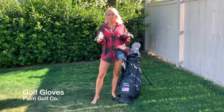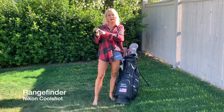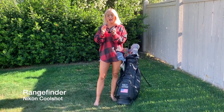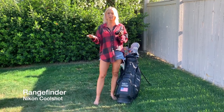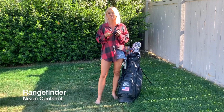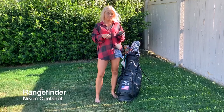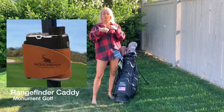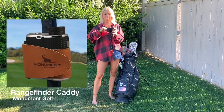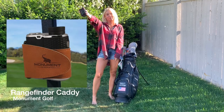Another necessity in my golf bag is my range finder with spare batteries. You never want to have a battery die in your range finder and not have a backup plan, especially if you're in a tournament that allows range finders — then you're just at a disadvantage. I also have this really great Monument Golf attachment that connects with magnets to the cart so it sticks right in front of me the whole time.